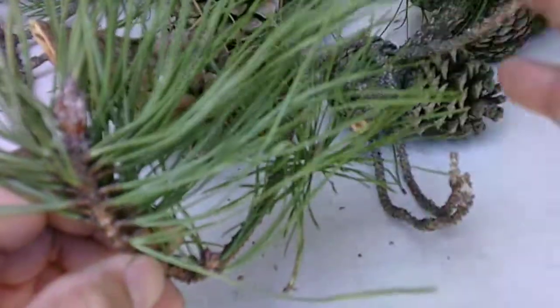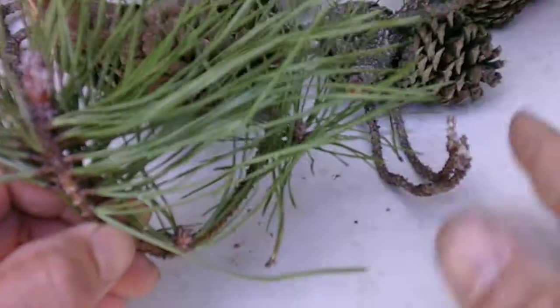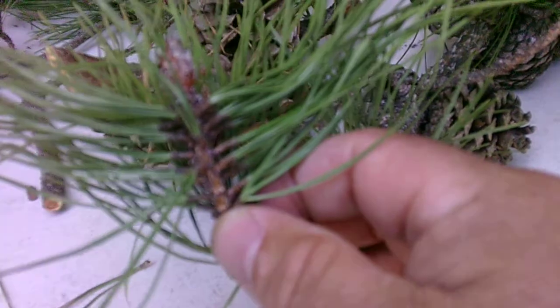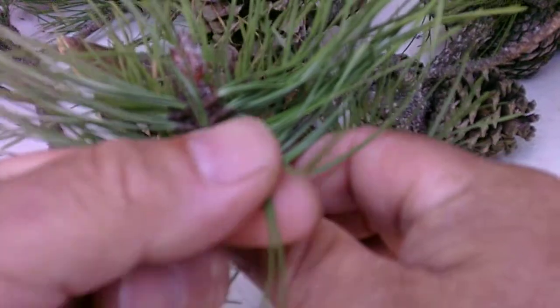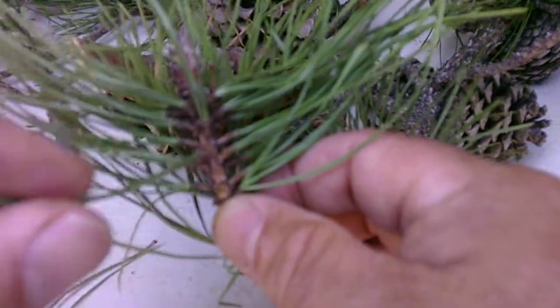The only other pine you could really look at that matches the same needle length would be the shortleaf pine, native to Georgia. Their needle length falls about the same, but shortleaf is going to have twos and threes. But pitch pine, as we just found out, has only threes.